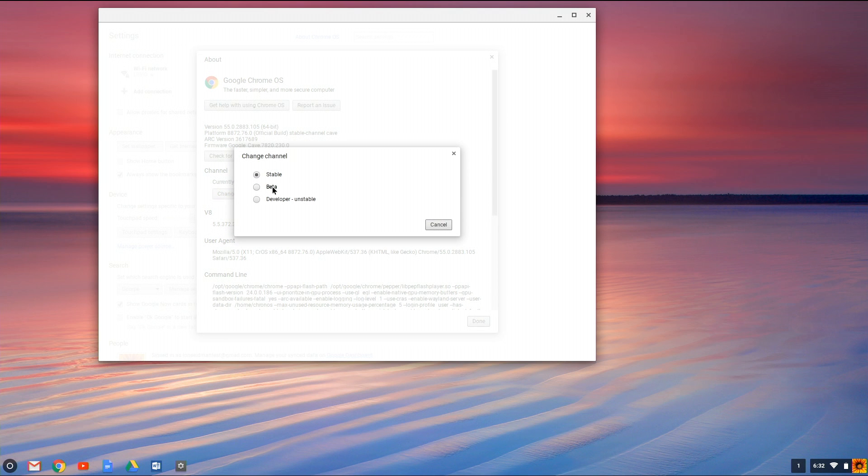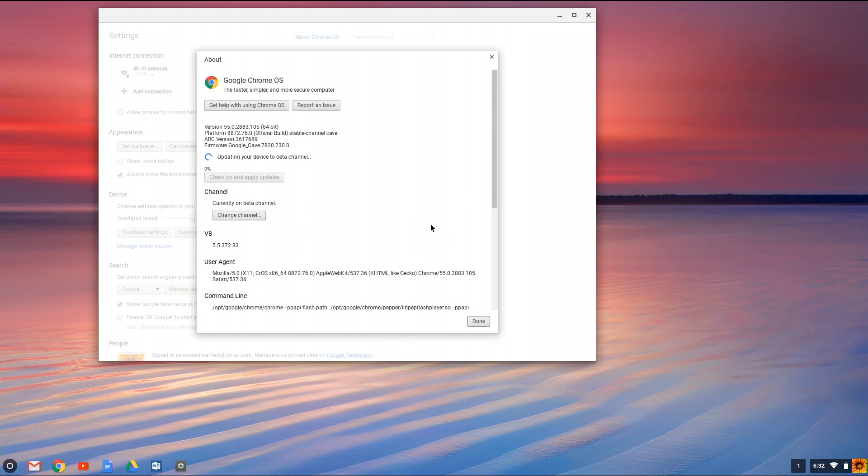Currently this Chromebook is on the stable channel, and I'm going to move it to the beta channel. Some Chromebooks might require you to go to the developer channel, but I would try the beta one first to see if the Google Play Store is available on your particular Chromebook.